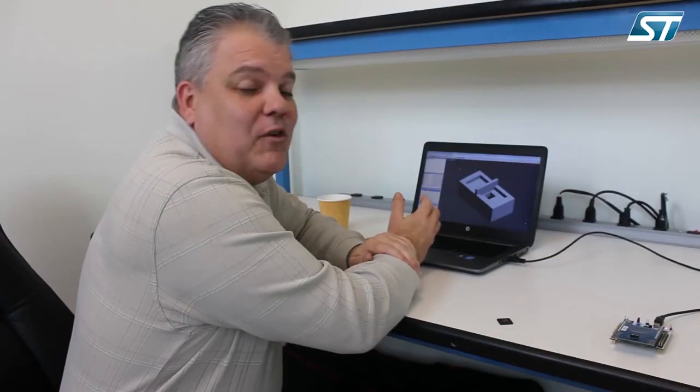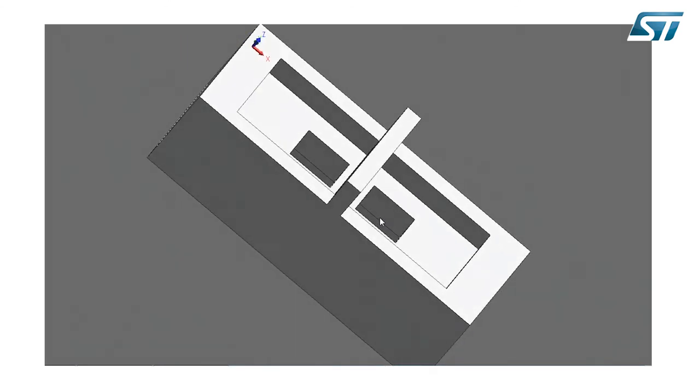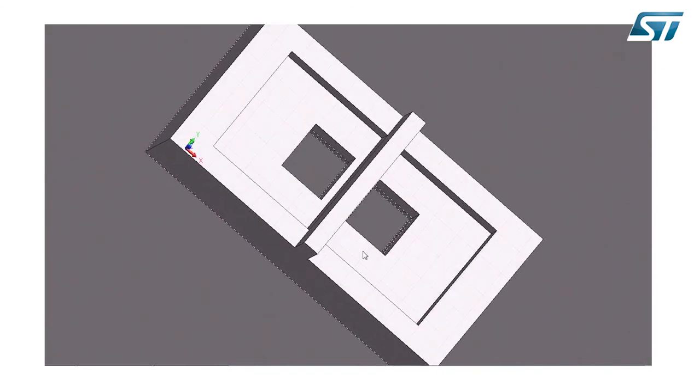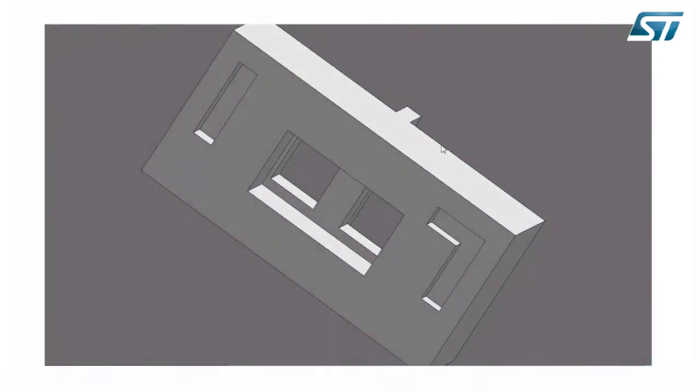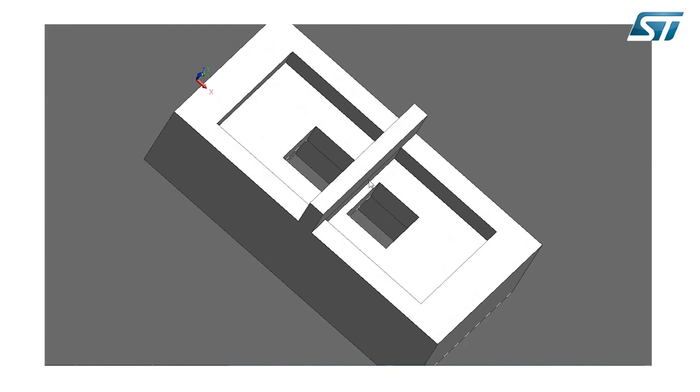To give you a better visual of the actual holder for the cover glass, this is a 3D step model available from ST. As I rotate it, you can see how the device works — there is a hole for both the transmitter and the receiver. On the bottom side you have the hole for the part to fit in, and the light-blocker divider in the middle.